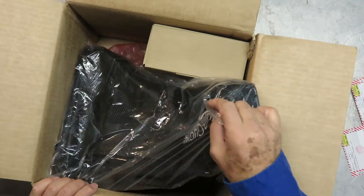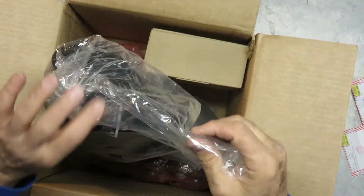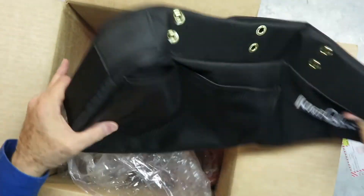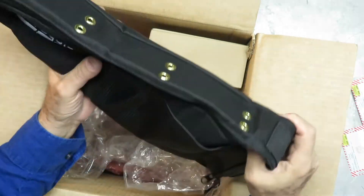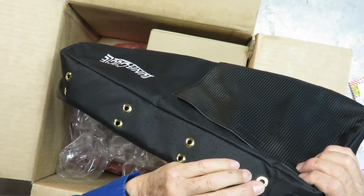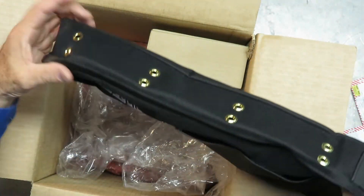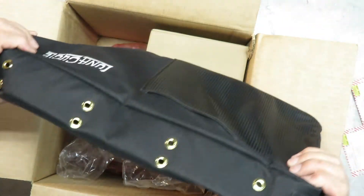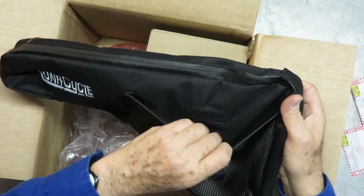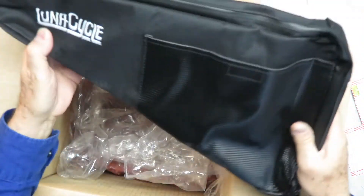Along with the triangle pack itself, Lunacycle will ship a soft pack — a triangle pack bag that looks like it has some grommets and a spine behind it. This will connect up to the frame of the bicycle. There are some pockets on each side — a nice looking bag for the battery.